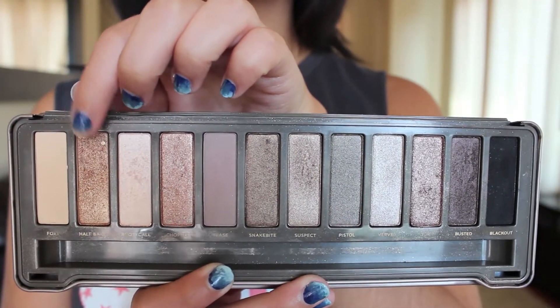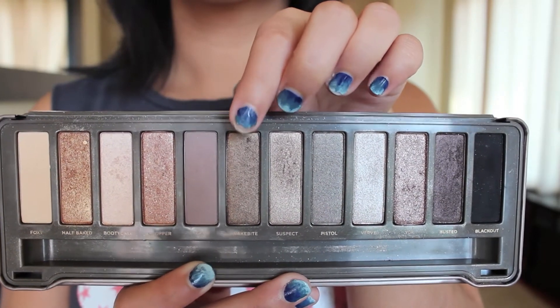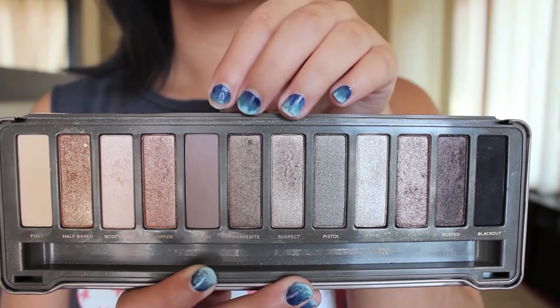For this entire eye look, I'm going to be using the Naked 2 Palette by Urban Decay. The first shadow I'm using is Half Baked, and it's this really nice light golden color, so I'm just going to apply that to the inner half of my lid. Next, I'm taking this dark shimmery brown color called Snake Bite, and I'm just going to work that into the outer half of the lid.